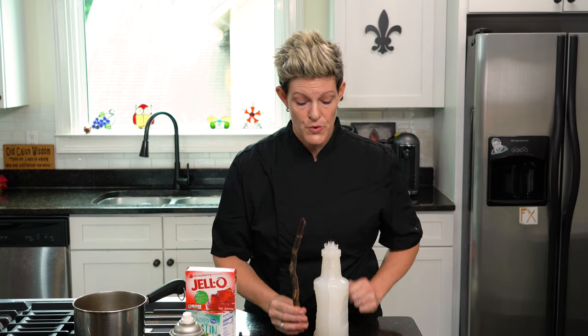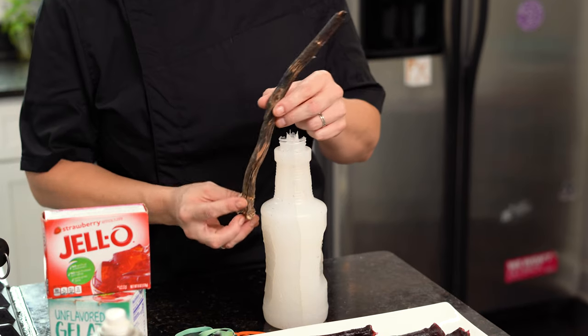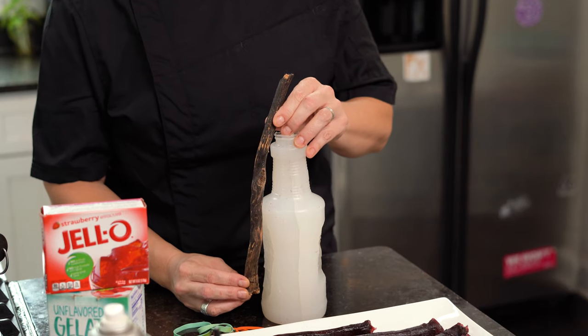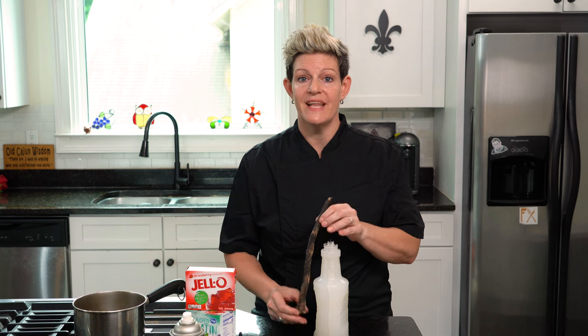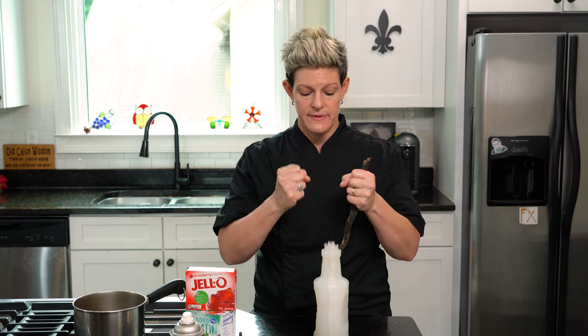When you pour your silicone in here, the first thing it's going to want to do is keep pushing the stick. So if you set it and go, don't go away. You're going to have to sit here or rig it to hold that stick and make sure it doesn't move. Put it in a place, don't bother it, and let it sit overnight to where it'll get nice and hard and solid.